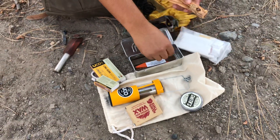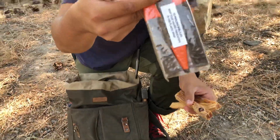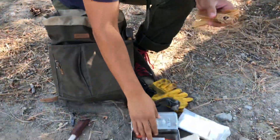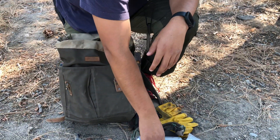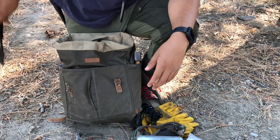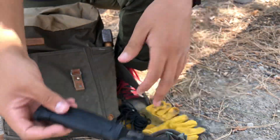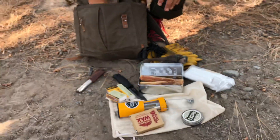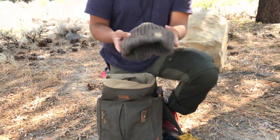I'm out here to practice with ferro rods — practice makes perfect. This tin comes with a stack of three, but I keep one in there along with a bunch of fatwood to burn. And this mora knife lets me process tinder and other materials.